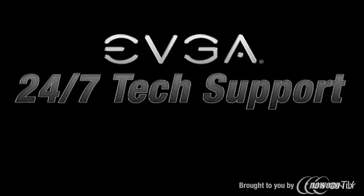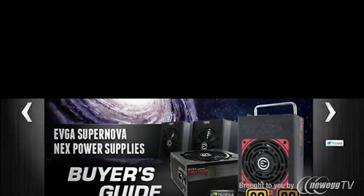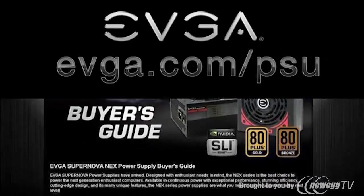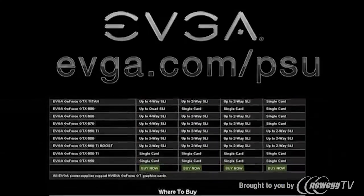Thanks for watching our EVGA power supply informational. If you have any questions, put them below and Jacob and I will try to answer them as soon as we can. You can always visit www.evga.com/PSU to find out more information about our upcoming products, our power supply lineup, as well as SLI configurations and what power supply matches the graphics cards you have. Thanks for watching.